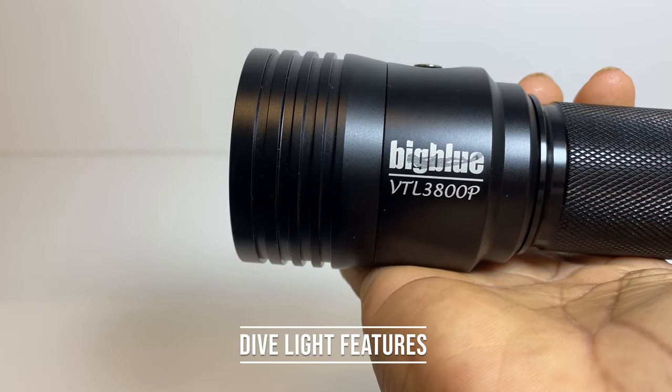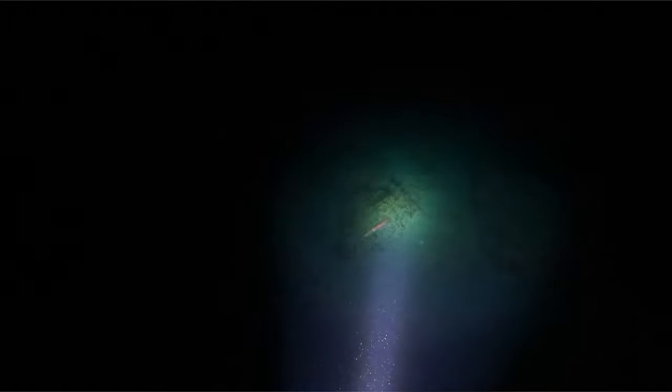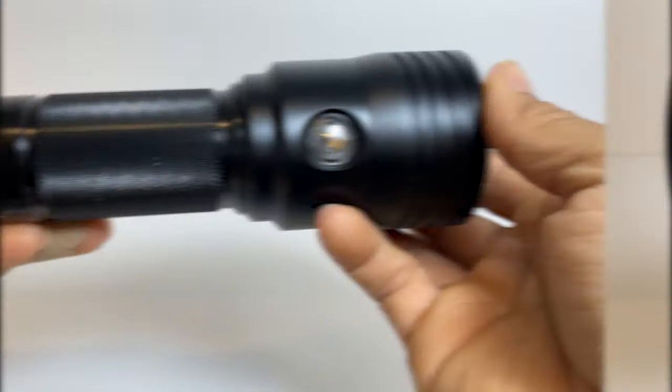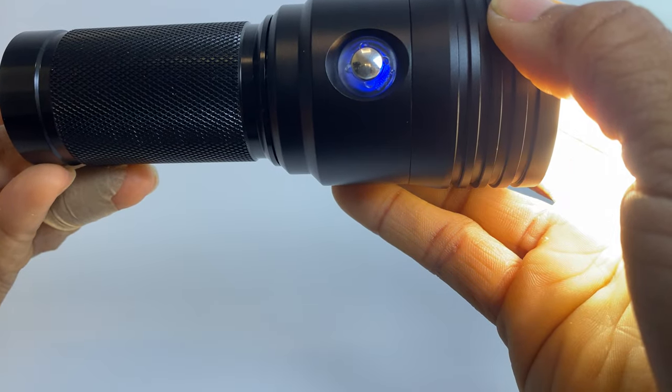It allows you, in the same dive, to shoot video with the wide beam and still get a great penetrating narrow beam which helps when you are night diving. So it's one light that provides two different types of beams. There is a built-in battery level indicator light right at the switch. It starts with the color blue, then progresses to green, and then you'll see red when your battery is low.